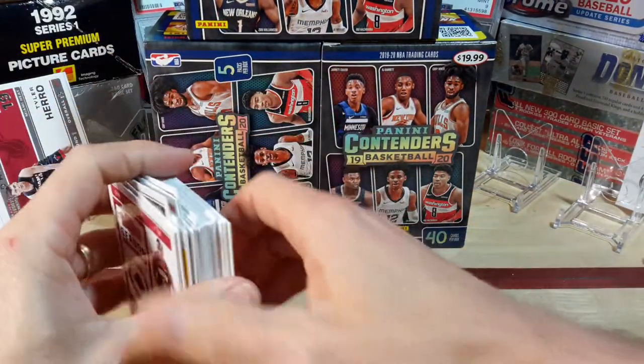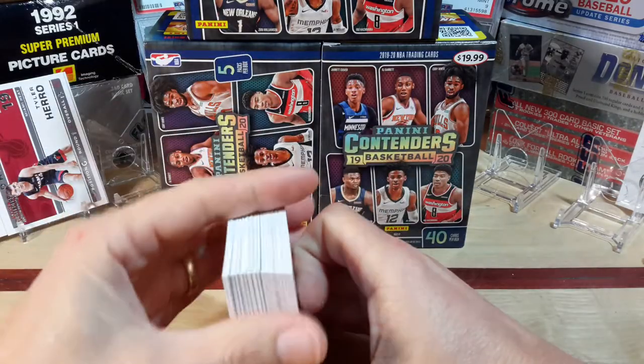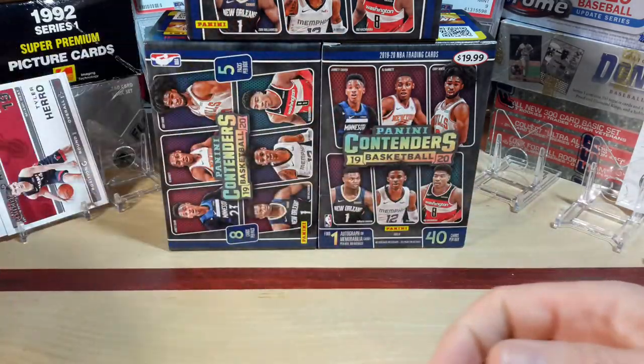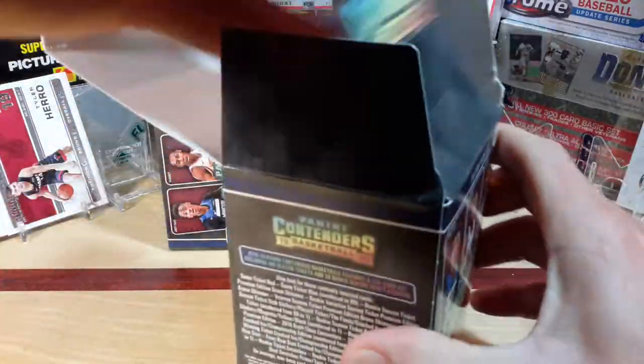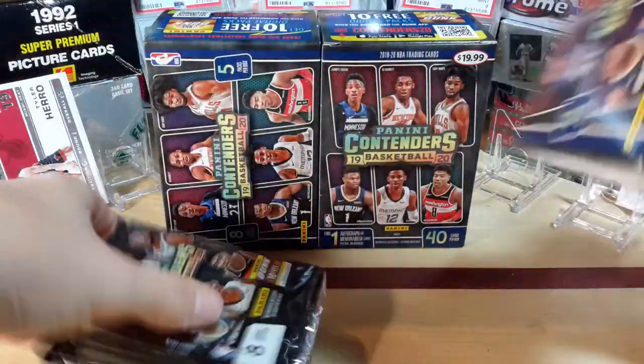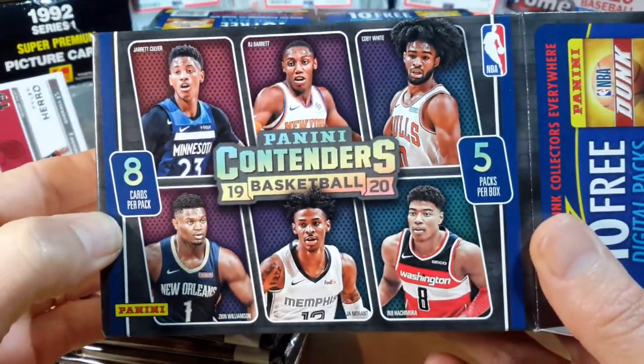So that's out of the value packs. We've got three good rookies out of it — pleased with that. Let's get into the first blaster. I already took the cellophane off to move a little bit faster. These come with eight cards per pack and five packs per box.